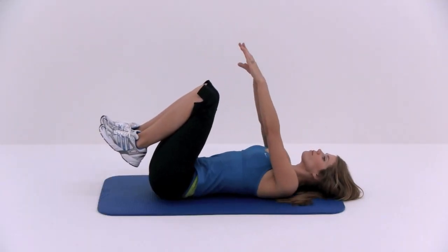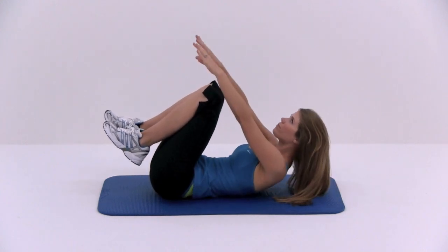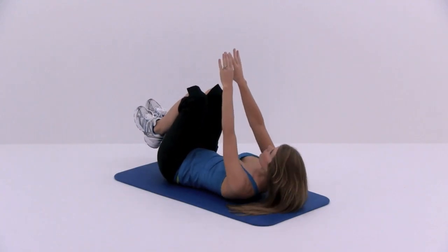Lie on your back with your thighs up and your knees bent at around a 90 degree angle. With your hands up above your shoulders, slowly pull your head and shoulders off of the ground as high as you can, reaching for the ceiling.